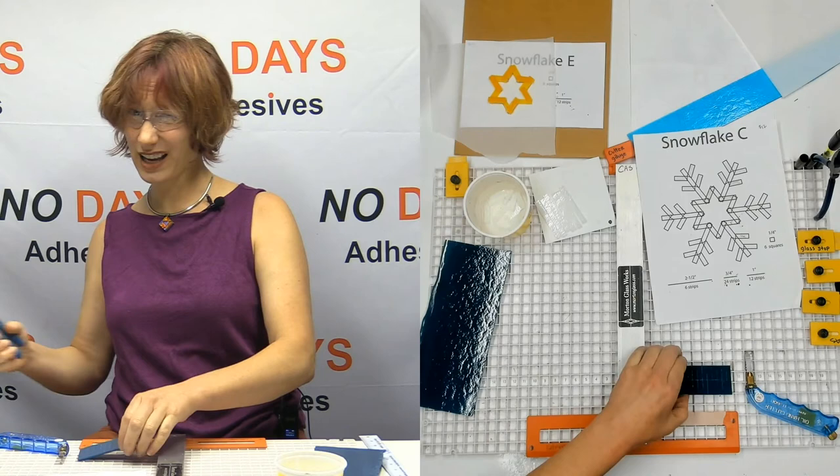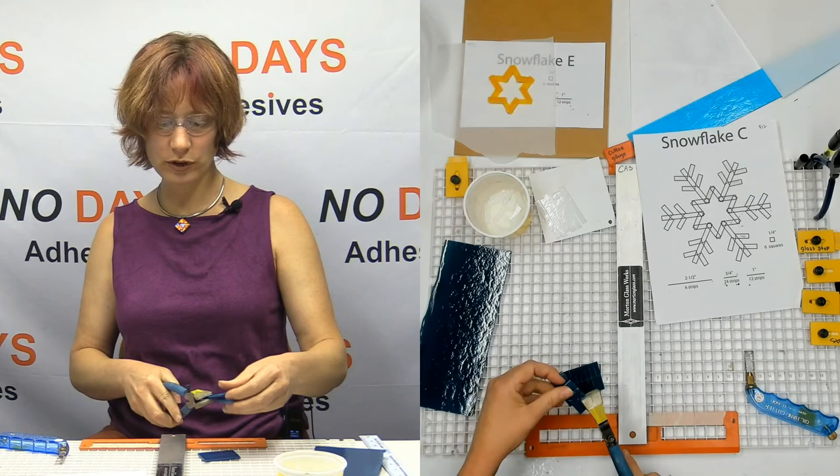All right, I got plenty. So I'm not going to cut any more over here. I will break those scores and then these will just go in my scrap bins.